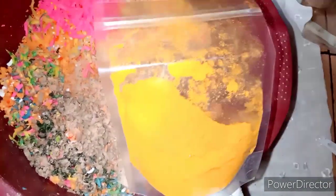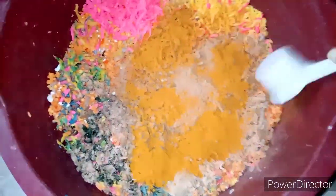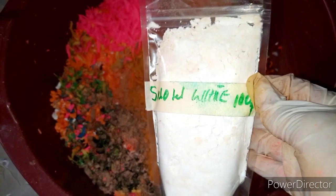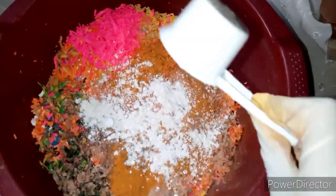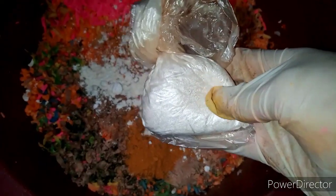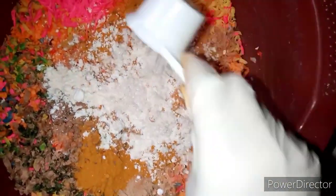Next, turmeric powder — 60 ml of turmeric powder. Then snow white powder — 60 ml in here. Kojic dip powder — 60 ml of kojic dip powder; we have almost 60 ml, it's not too full, but we'll add it all in.